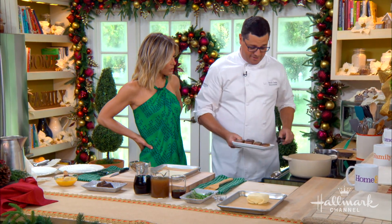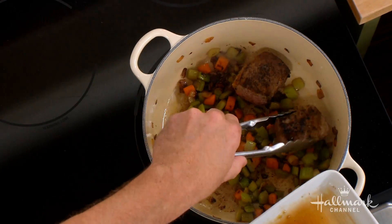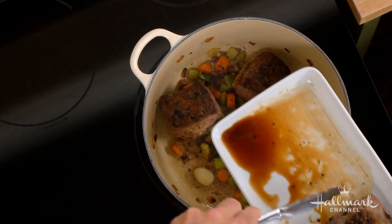We're going to make this more advanced here and add your short ribs back to this pot. Look how nice that is.